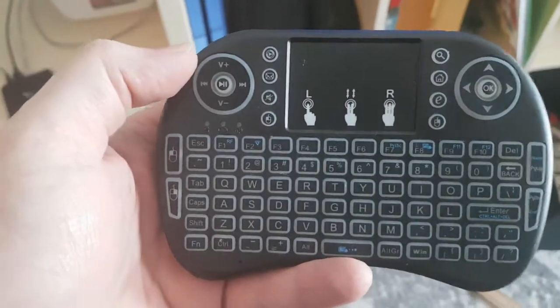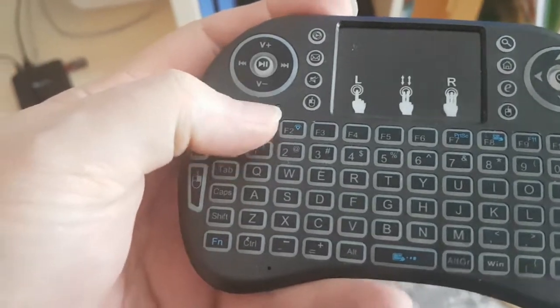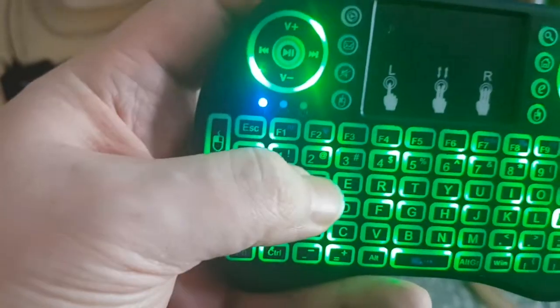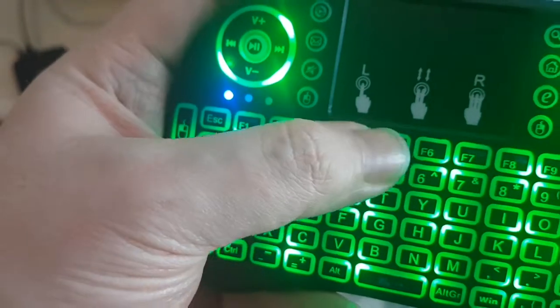Hey guys, so I kind of finally figured something out with the remotes here. I accidentally hit function F1 instead of F2. And every time you do something, it just kind of blinks, no matter what you do.